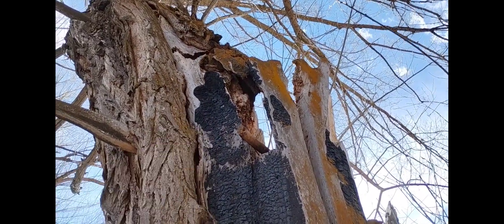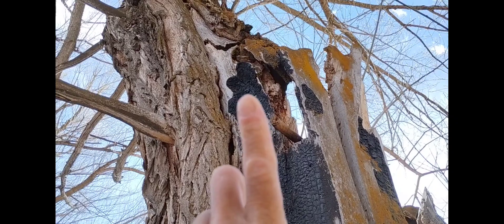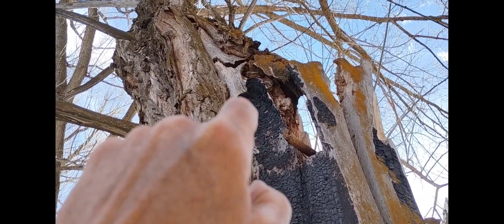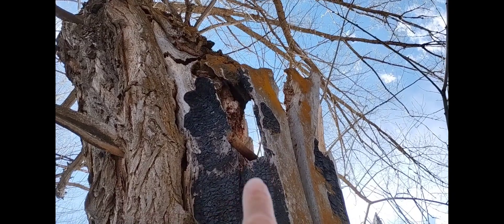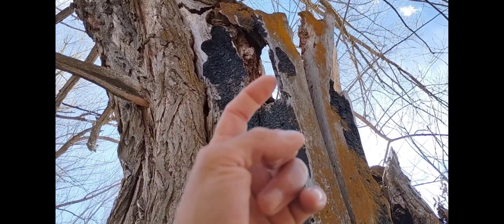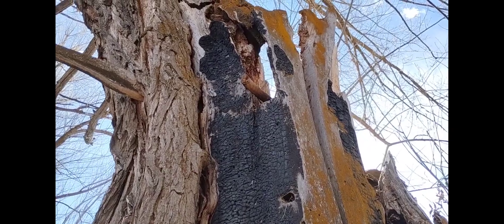These burn spots are like where the curving bolt of lightning goes through the tree and surfaces like a dolphin or a whale cresting out of the water. While the main lightning bolt is going here, it's got a secondary filament reaching over and poking through right there.